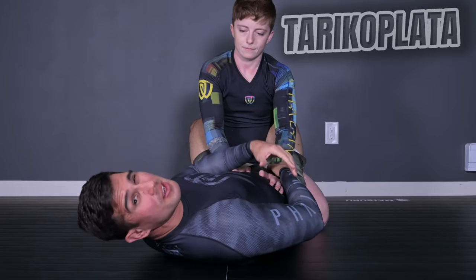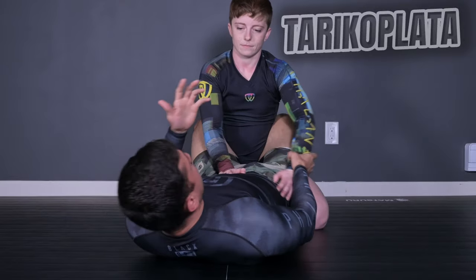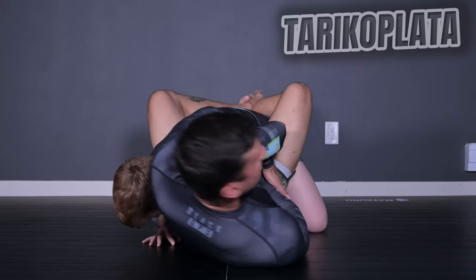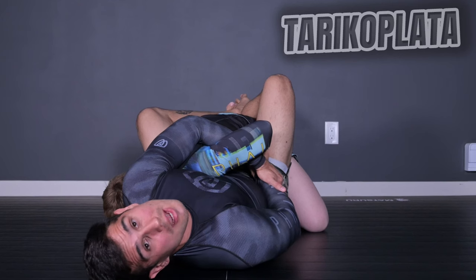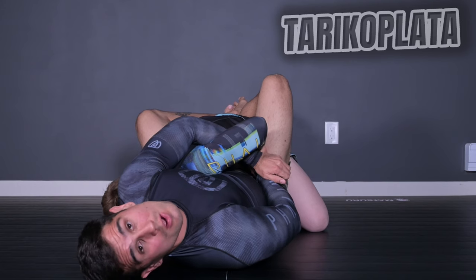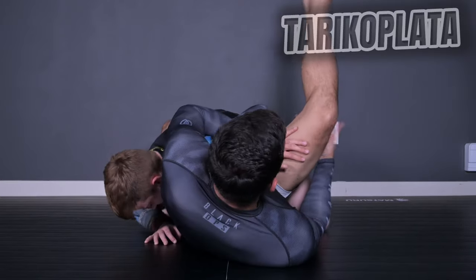Now let's go to the third position, the Taricoplata. The Taricoplata is based on the Kimura, where I use my legs to help me. Let's see just the basics and then I'll show how the position looks. With a Kimura, sometimes my opponent dives their hand inside to their stomach or blocks, and I can't finish it. With the Taricoplata, I use my legs instead. One easy tip: for the Taricoplata, I have to switch the hand of my grip to my back knee. If I'm holding my opponent with my right hand, that means my right knee pit is going to lock my opponent.